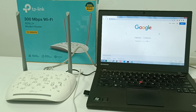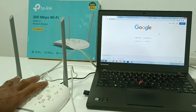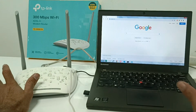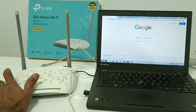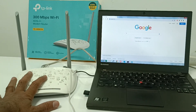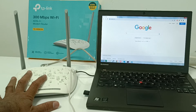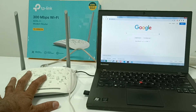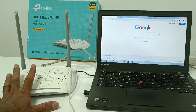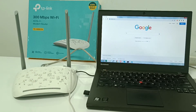Here we are. The main connections are: LAN port to your laptop or desktop, and the ADSL port connected to your internet cable from your ISP. You will need to get your internet username and password from your ISP — the provider who is providing internet to you.